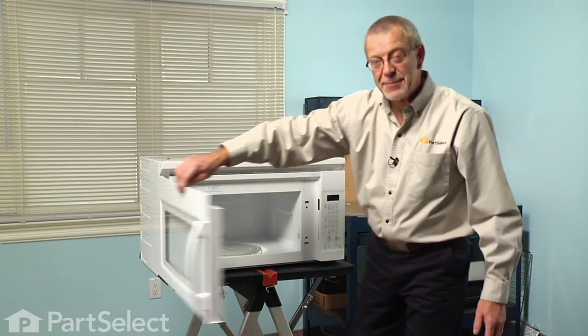And our repair is complete. We told you it was an easy job. Thanks for watching, and good luck with your repair.